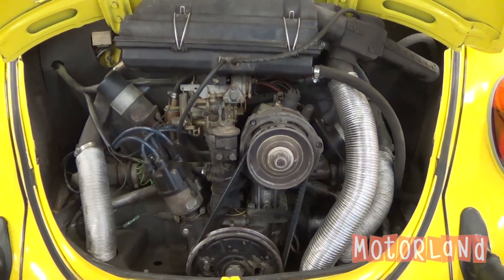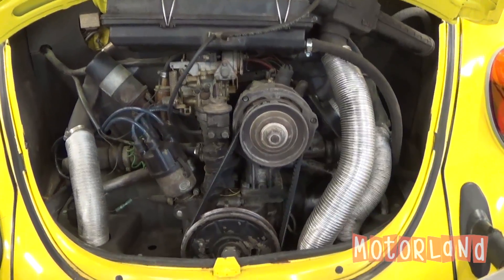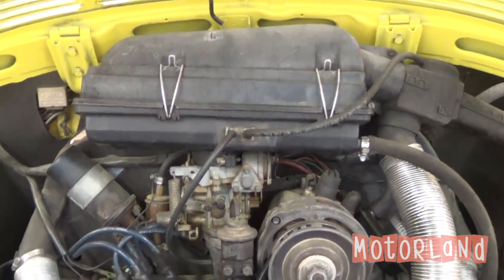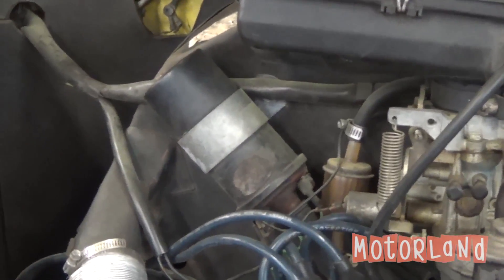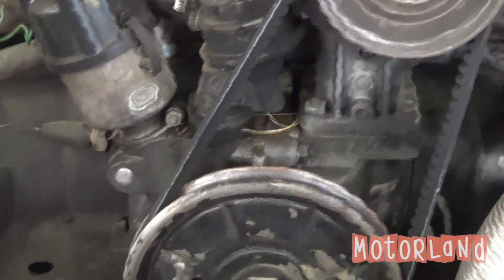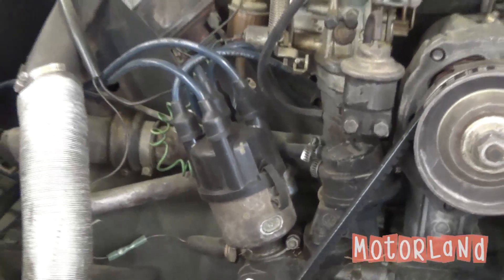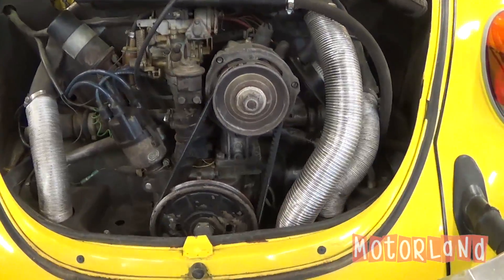Here we are looking at the motor of our 1974 Volkswagen Bug. We'll first start off with our air cleaner coupled to our single barrel carburetor. Right next to that we have our coil, our alternator that's connected to the wheel, our distributor cap, and our heat lines.